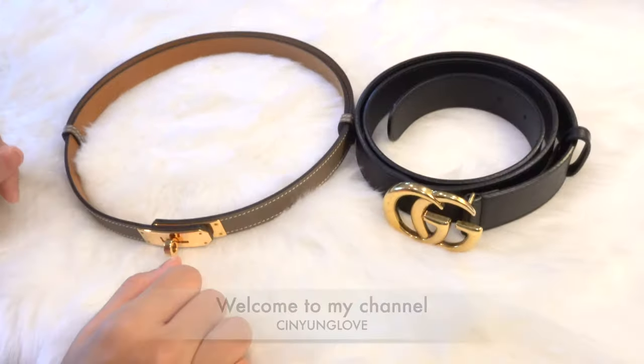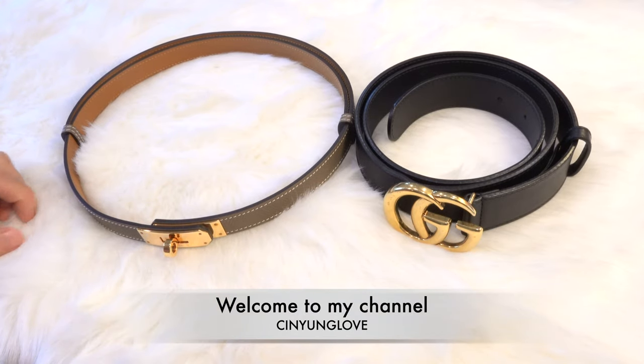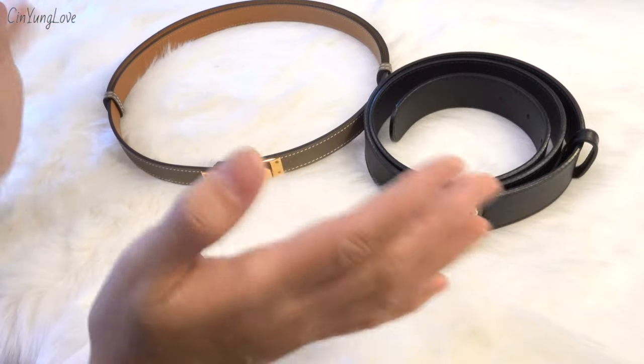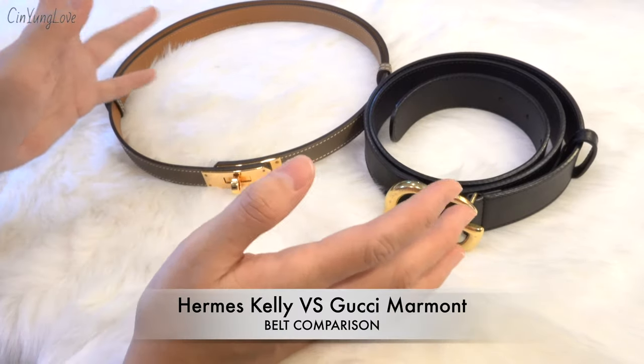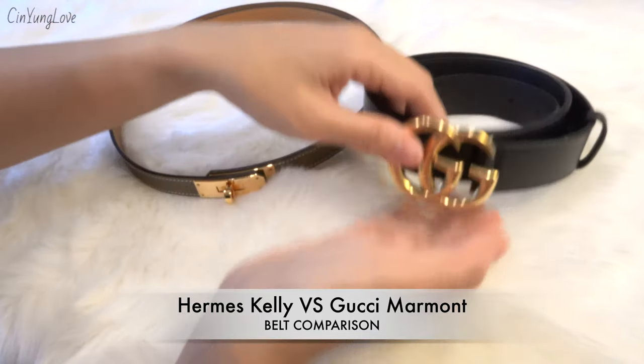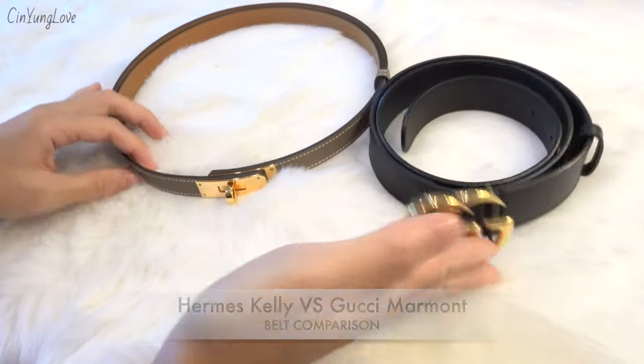Hi guys, welcome back to my channel Chin Young Love. As you can see from the picture, today's topic is a comparison between these two lovely belts — one is from Hermès and one is from Gucci.